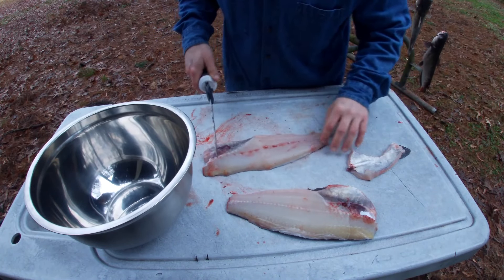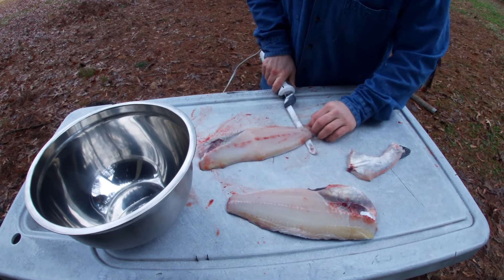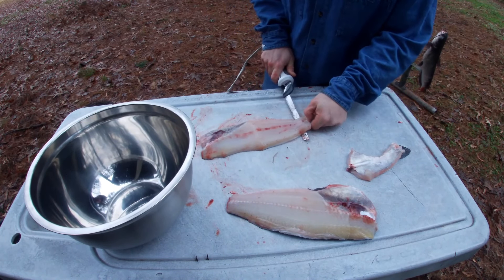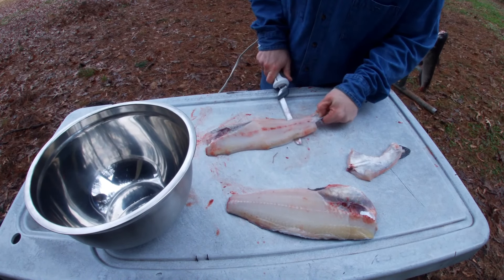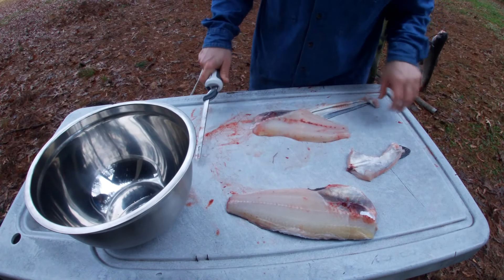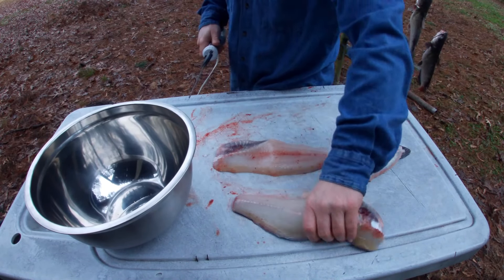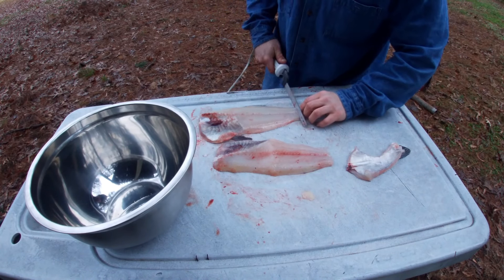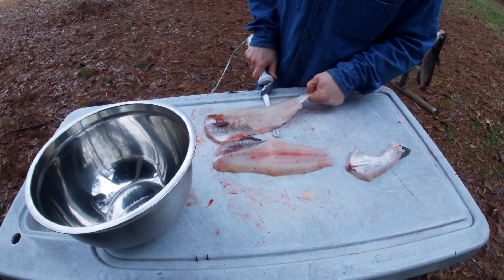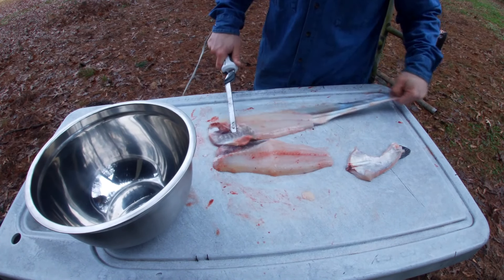Now I'll show you how to take the skin off — this is the little trick I want to show you. Once you get it started, you don't move your knife. You get a hold of the skin and you pull the skin out from under the fillet, and it comes off clean. Same with this side — get your knife started, pull the skin out from under the fillet.